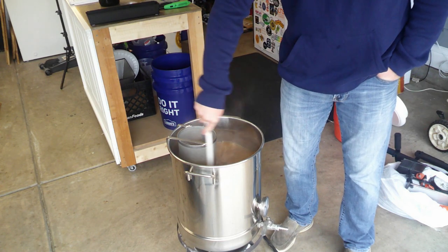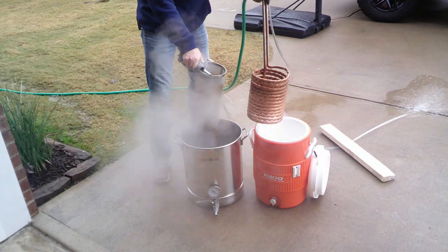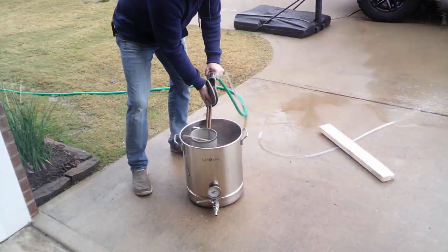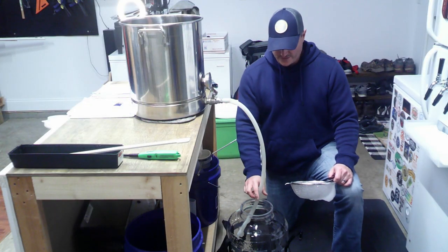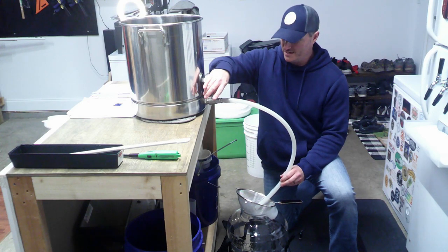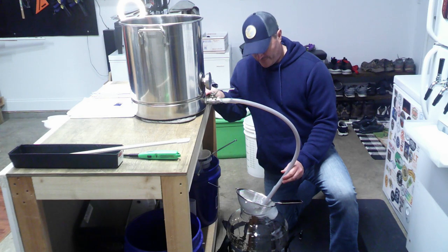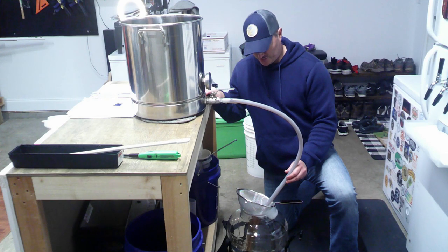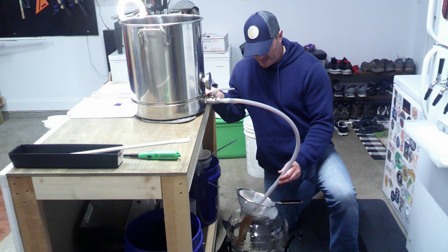We have this cooled down — it's under 80 degrees. I'm going to go ahead and transfer this into our carboy, which is all cleaned and sanitized, including the screen. If you've watched any of my videos before, you know I use the screen primarily to aerate, but it also catches any bits that got through the hop spider — grain pieces or anything else that made it into the boil kettle.